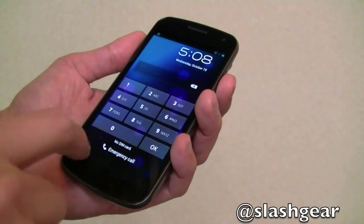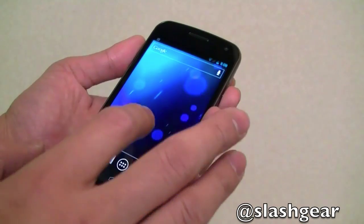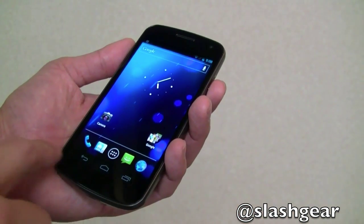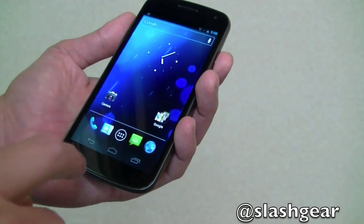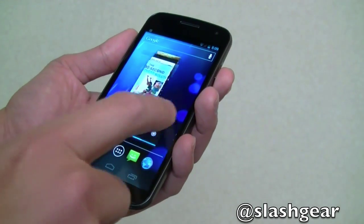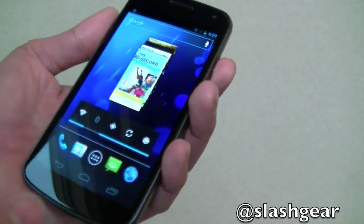With Android 4.0, there's a whole new design — there are no more capacitive buttons. They pop up at the bottom as you need them: home, and this brings up all your current running apps, and a back button.